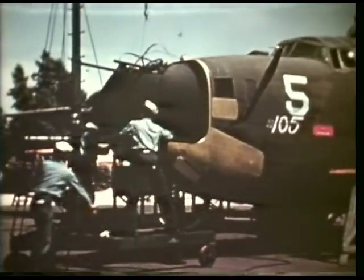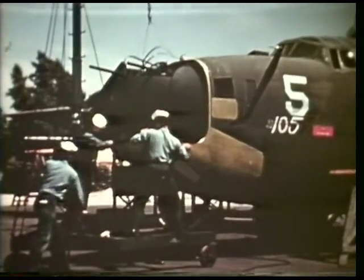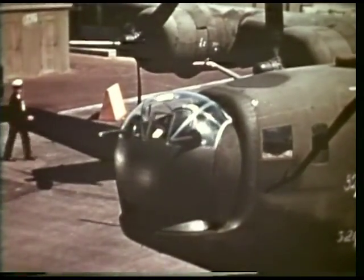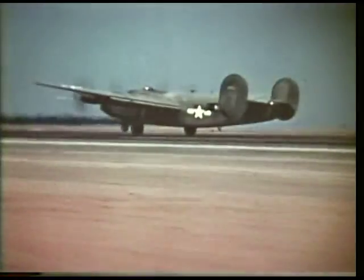Aviation metalsmiths are continually installing new types of equipment. In combat, this nose turret, sweeping the skies in many directions, will provide additional protection against enemy planes. When the Navy takes to the air, the aviation metalsmith is one man who helps to keep them flying.